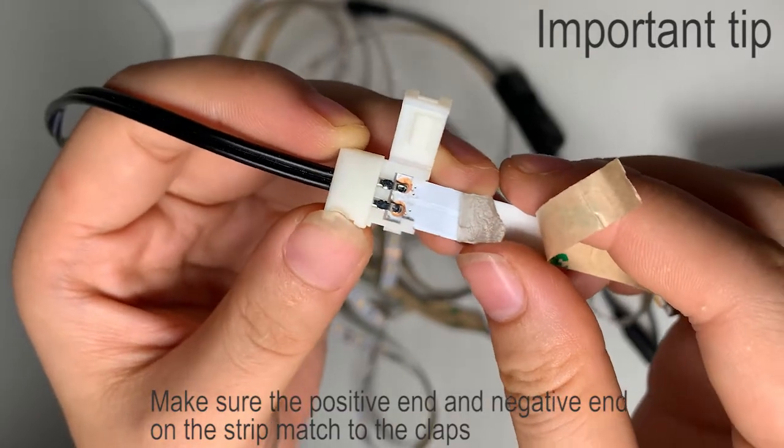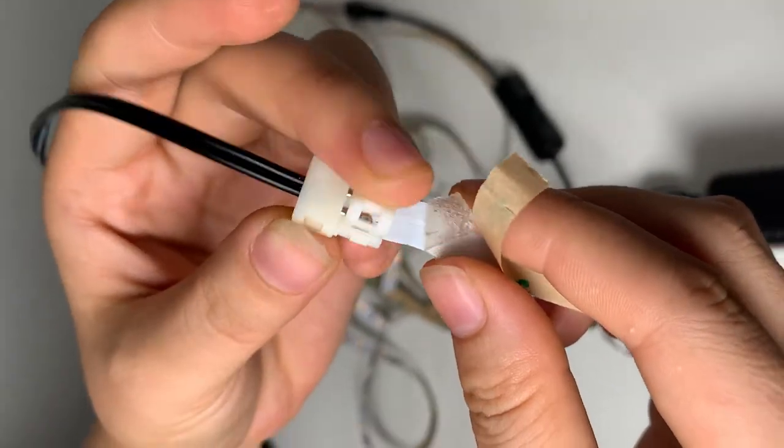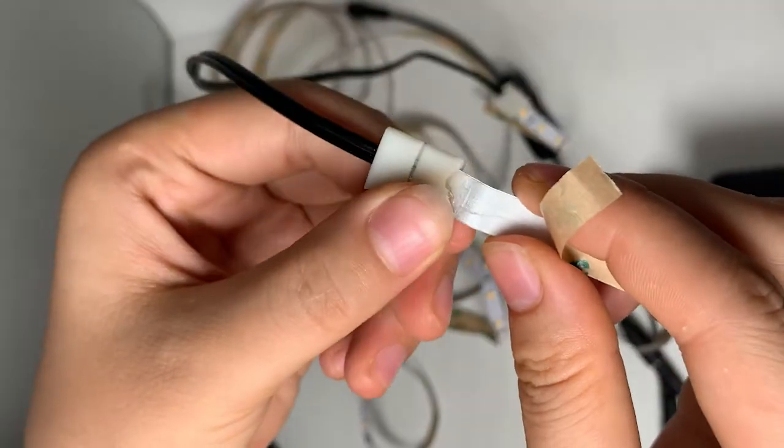Make sure the positive end and the negative end on the strip match to the connector.